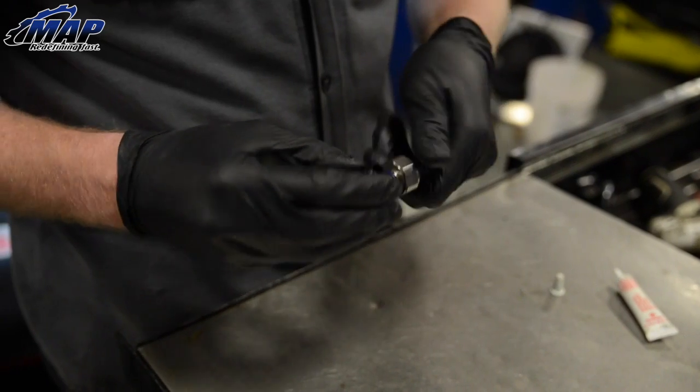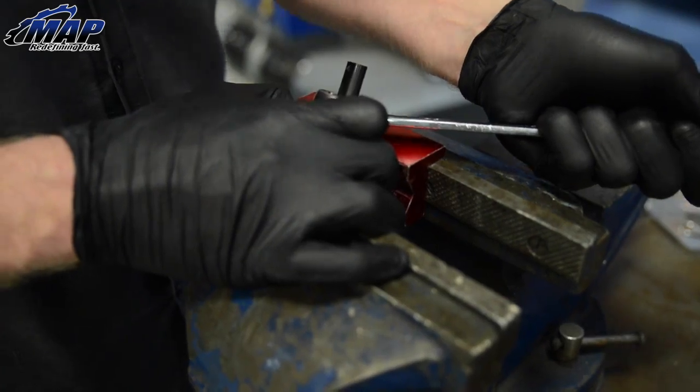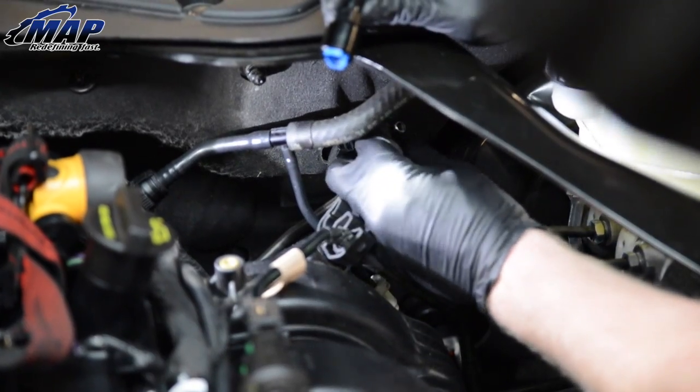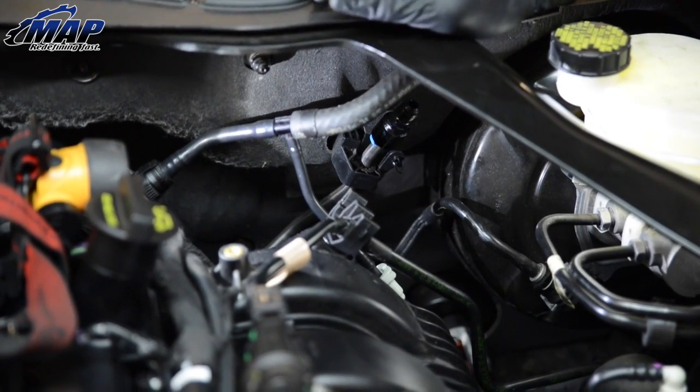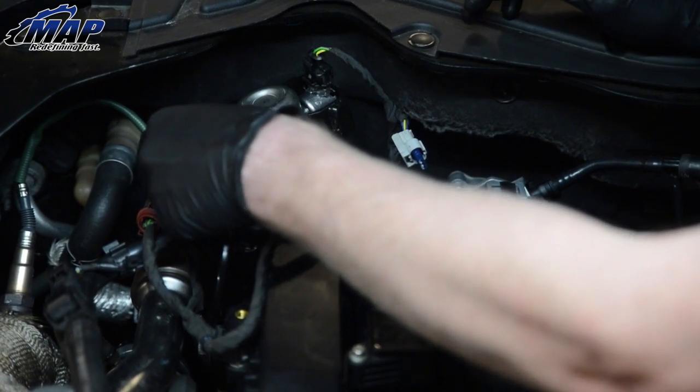Screw the fuel line sensor onto the fitting. We recommend using liquid Teflon tape. We used AN blocks and a vise to make sure the fitting was properly secure. Lube the factory fuel line and click the fitting into place. Lube the line on the high pressure fuel pump and click the next fitting into place.